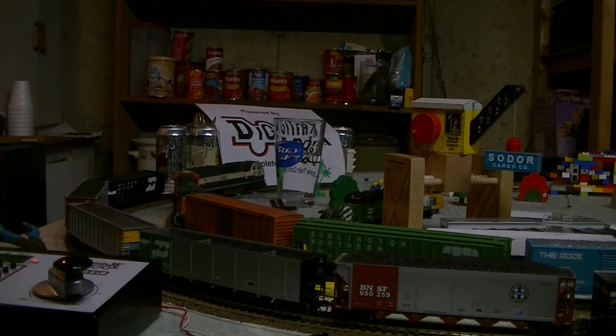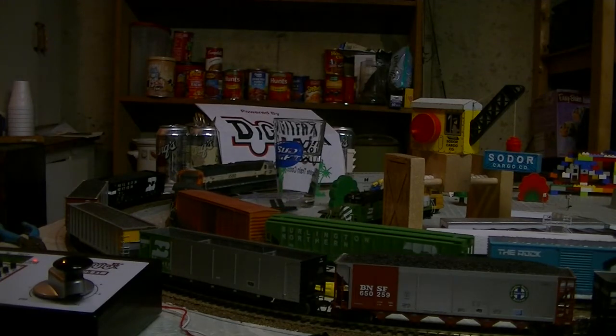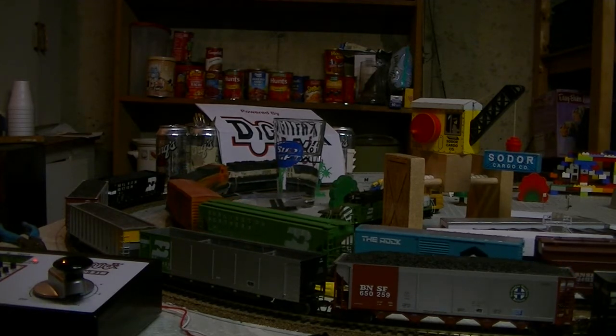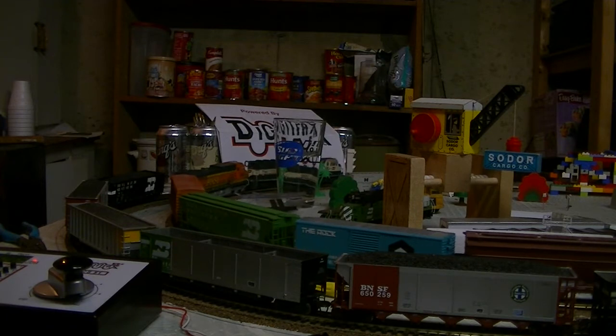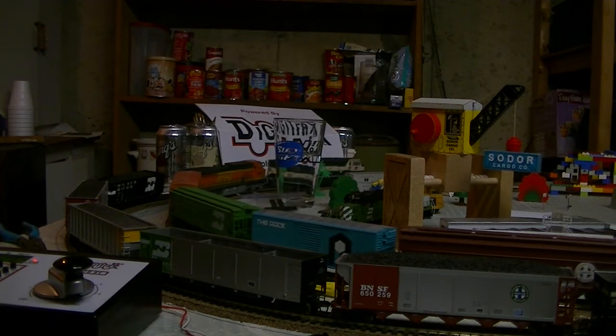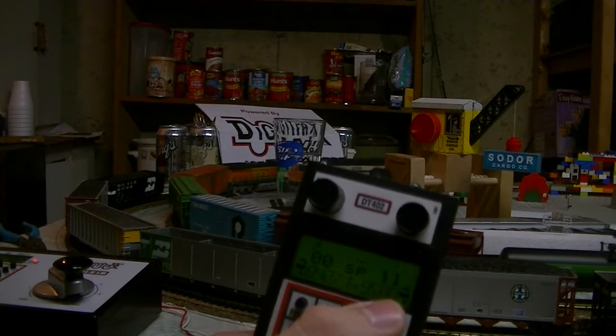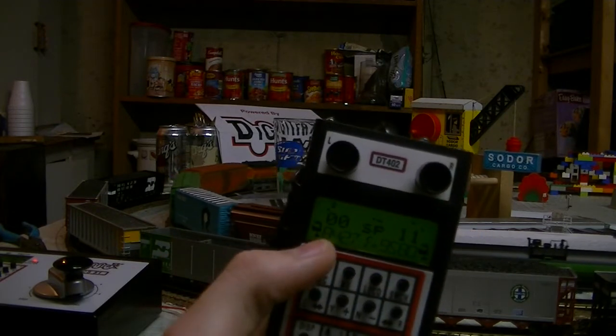It takes a little practice to figure out how it works. It's slightly different than the DCS-51 controls — especially MU-ing. You actually have to select the top locomotive and then the one you want to add to it.